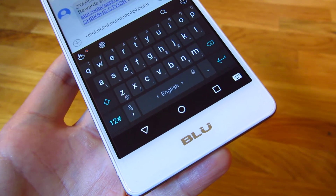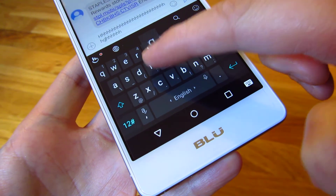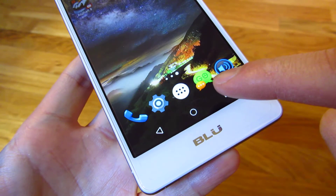Hi, so when you first get your BlueLife 1X, you'll notice when you do typing, there's a vibration. And the way to get rid of that vibration is to go into the keyboard app.